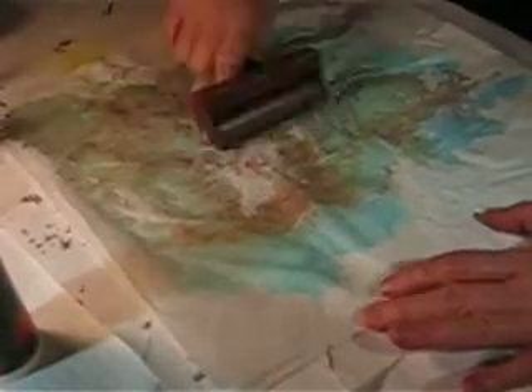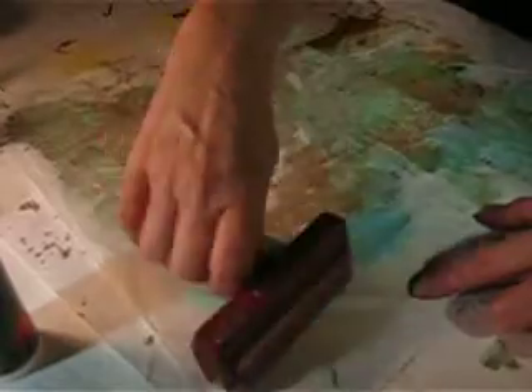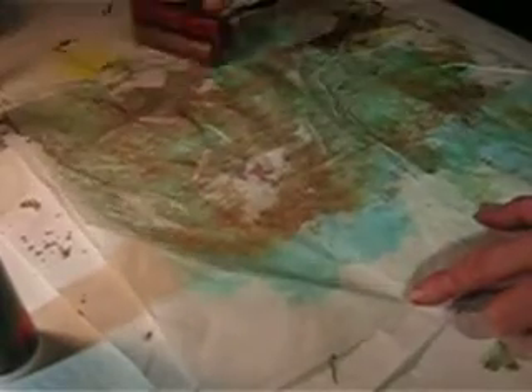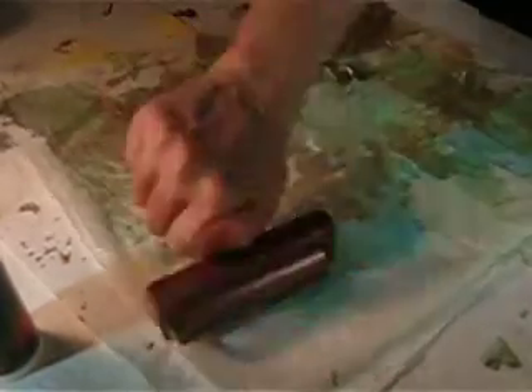Move it back and forth until all that color is moved out. Some of it may come up from underneath. You can see that my table has been well protected — I use a paper placemat that I buy at the restaurant supply to cover up my table. I'm working it, pushing every inch of color that I can.